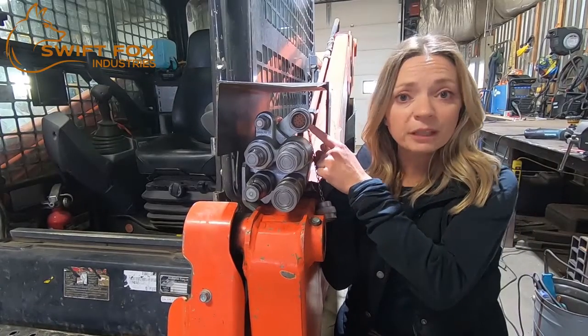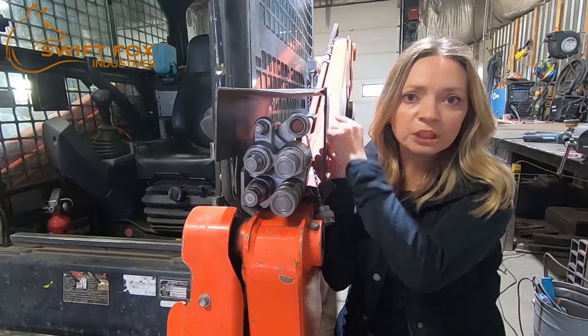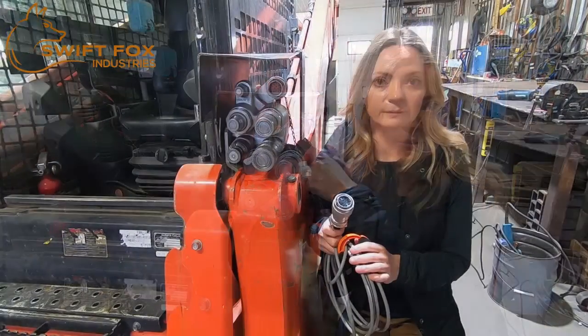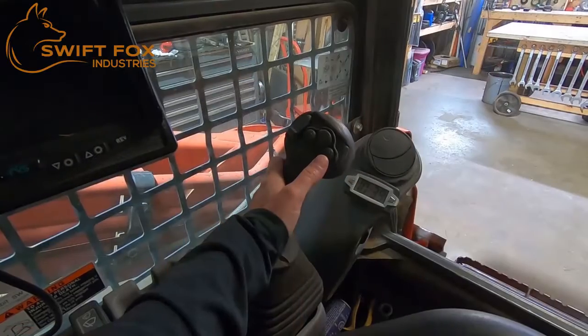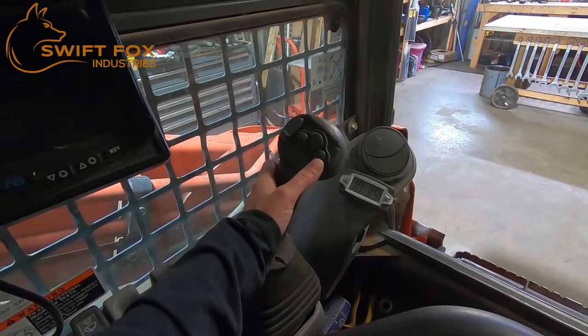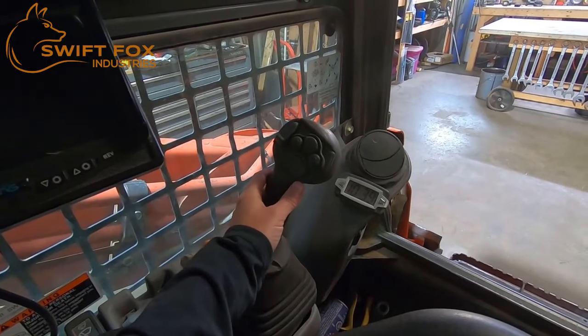First, test the electrical port to make sure it's working properly and to determine which buttons on the joystick of the machine are associated with which pins at the electrical port. Then we can install or reset the pins in this electrical plug. We want to test these two buttons on the joystick to determine which pins they're associated with on the electrical port.